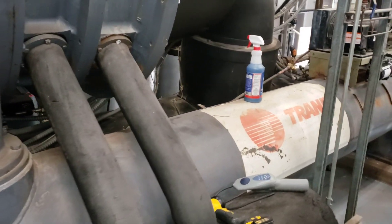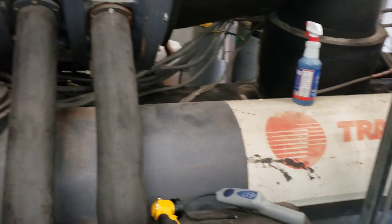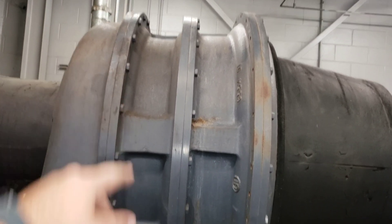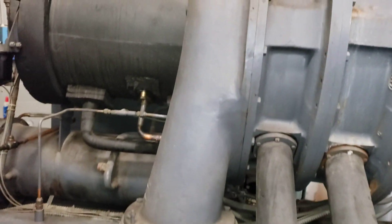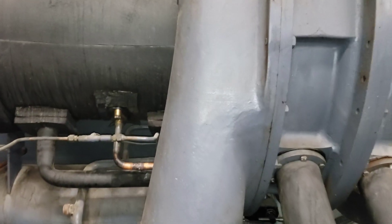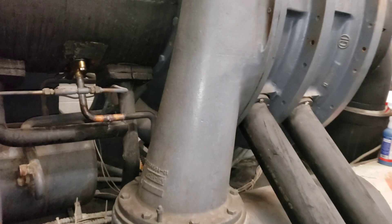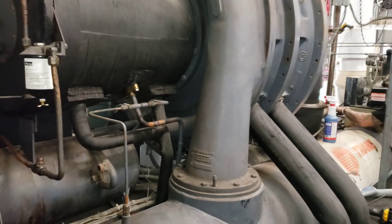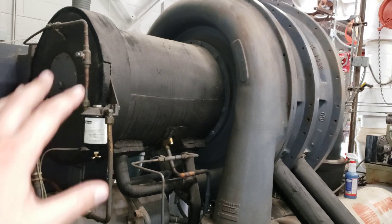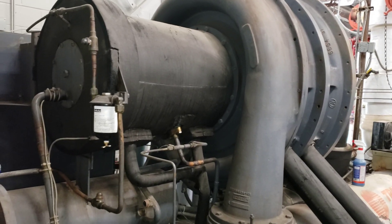The others are up on the compressor scroll housing or the volute. We're not going to recommend fixing those because this chiller is already scheduled to be replaced in the next couple of years, and it's not going to be worth doing a complete overhaul on the compressor just to fix a leak.